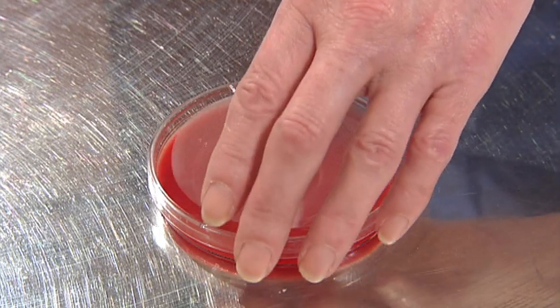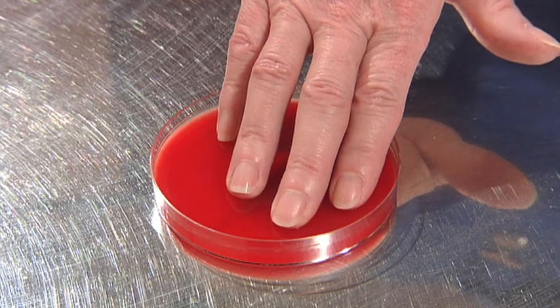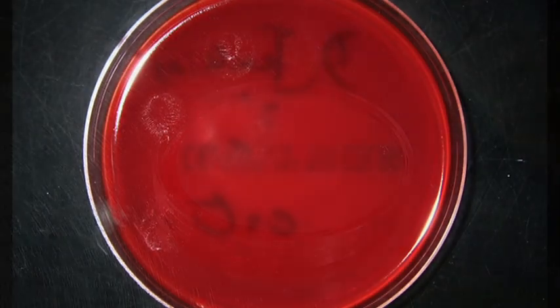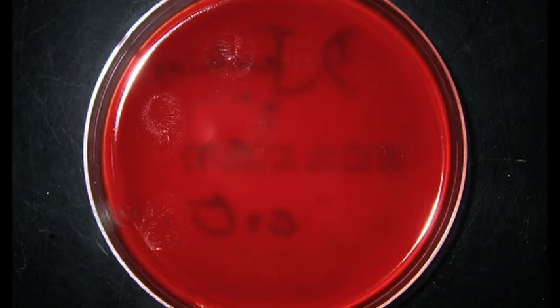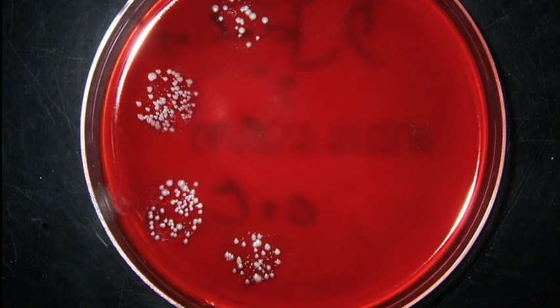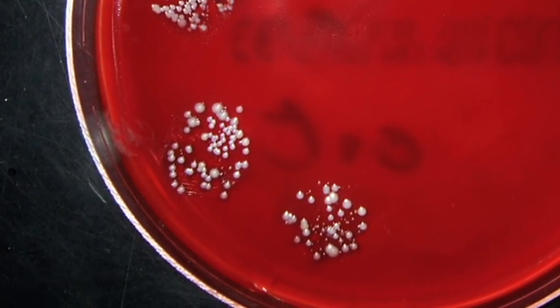By pressing fingertips on the agar plate, some of the bacteria on the hand are transferred onto the jelly. The agar plate is incubated overnight, and this is the result the next morning. Each little white dot is the result of one bacterial cell from the hand multiplying millions of times overnight.